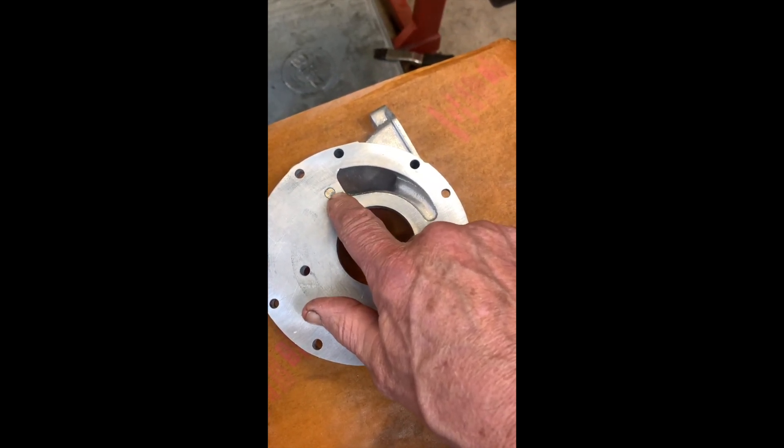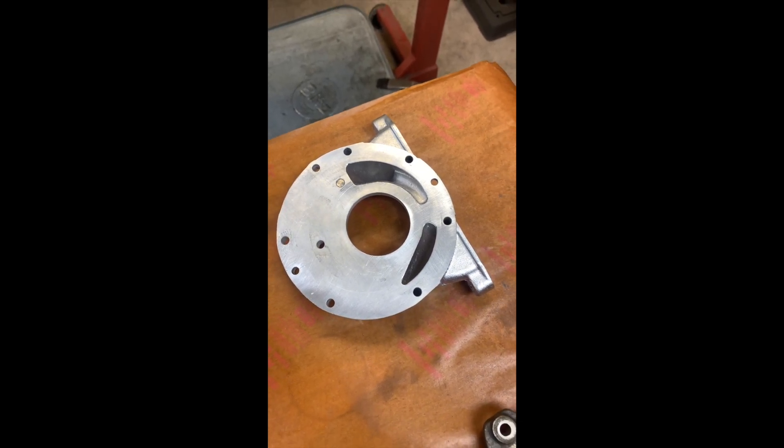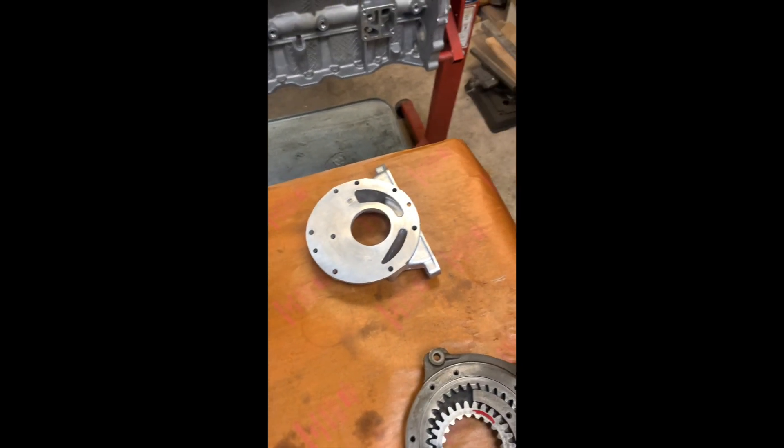I've got the backing plate lapped and got almost everything out. I still have this one spot right here — that's probably three or four thousandths of an inch — but I got the rest of the scratches out. It looks really good.